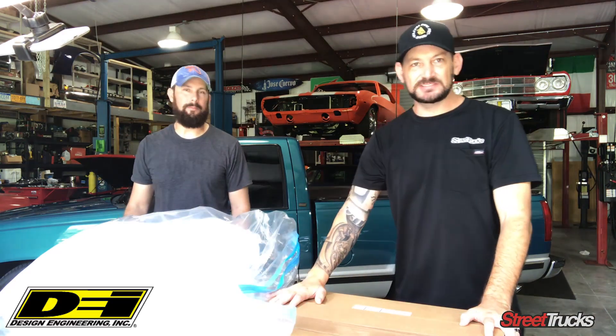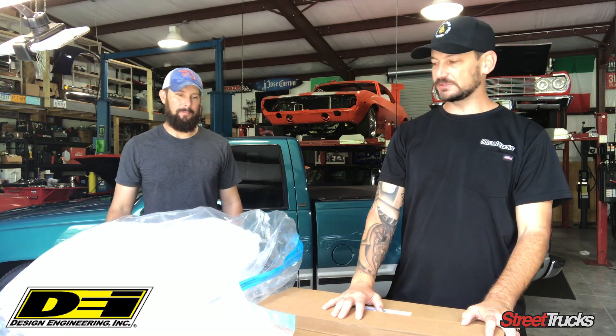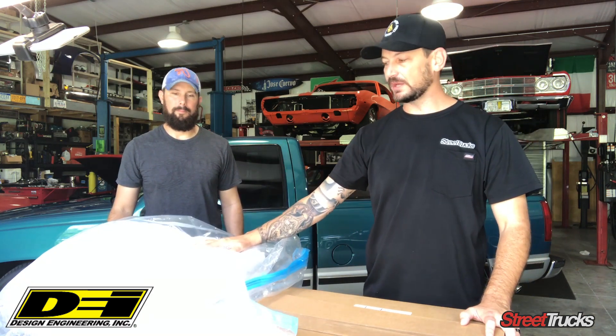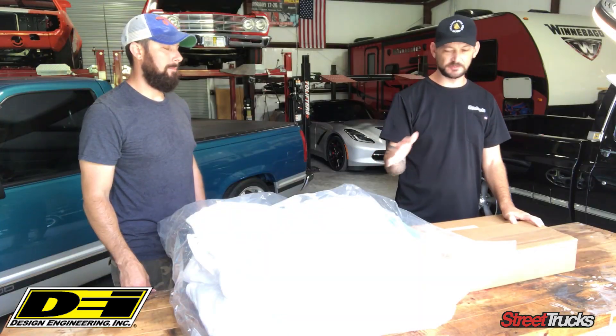Alright guys, unboxing today. DEI — they got some really cool sound and heat deadening material. This is their Boom Mat. We're gonna install this under the carpet and under the headliner, a bunch of different places.